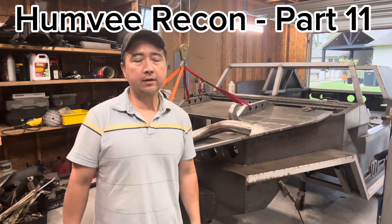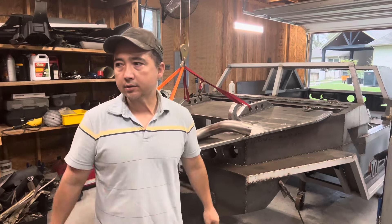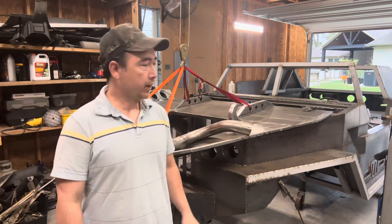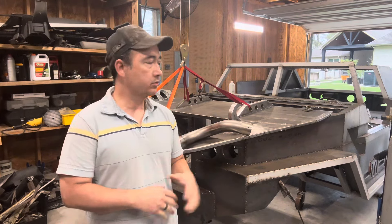Hello everyone, thanks for tuning in to KT Garage. This is part 11 of the Humvee recon project. Today I'm just going to pick up where I left off yesterday on part 10, which is working on the interior.